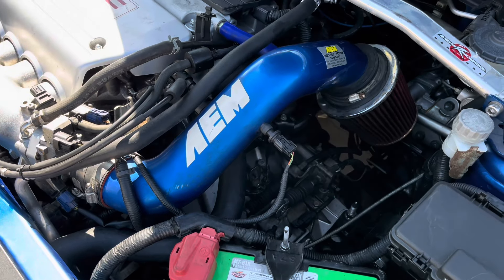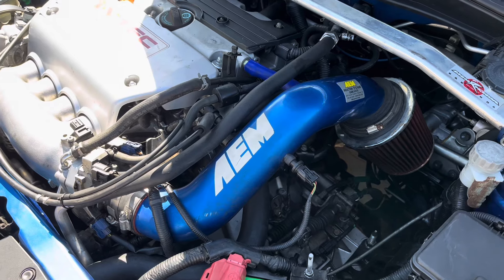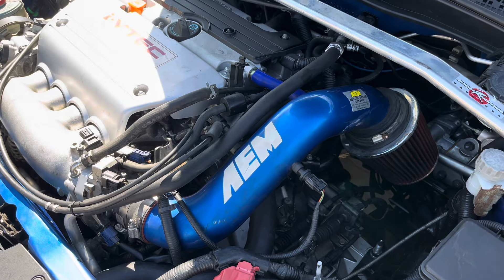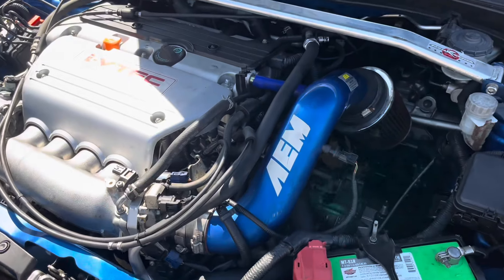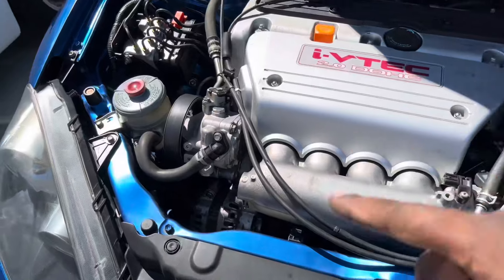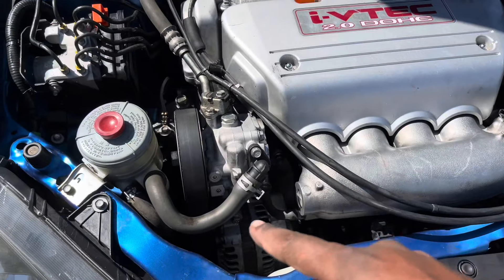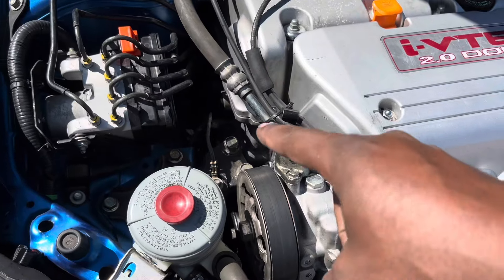On this one you use the 02-to-04 wiring diagram, and on the K-Tuner for the transmission it'll say 02 to 04 — you just check the box and it'll read reverse and forward correctly. Also, the belt — we did have to get a different one, so you just use a TSX belt. We also got a 04 CRV post bracket.